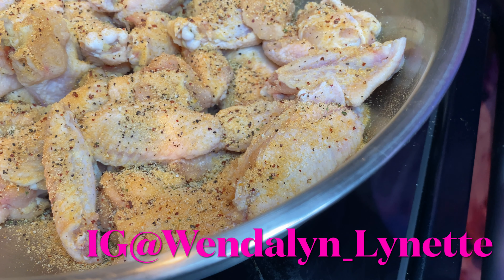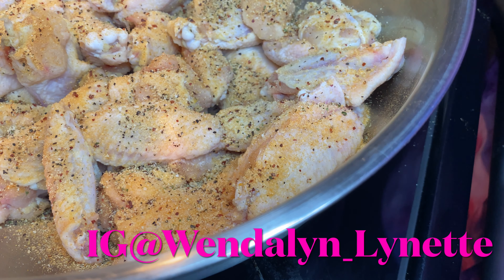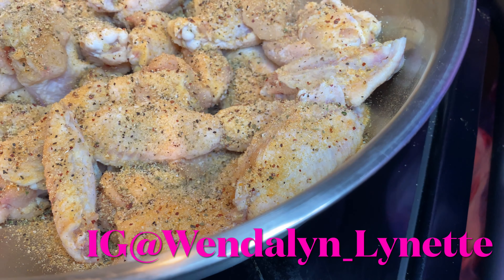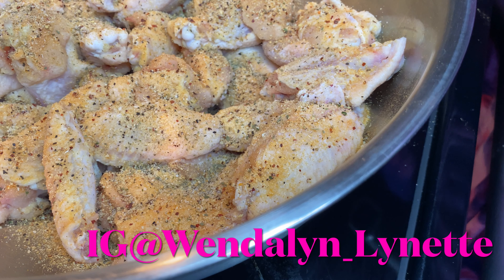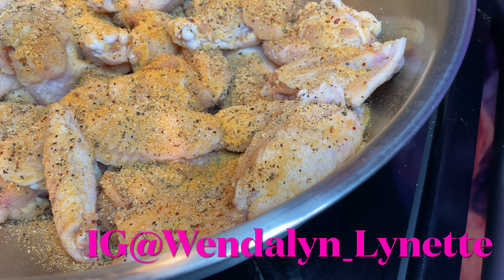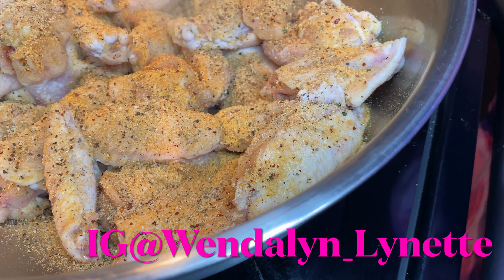Ray Mac made some air fried honey barbecue wings, and I told him I was going to do some air fried wings but put my own spin on it. So today I'm making honey garlic honey mustard hot wings, and y'all will not be disappointed.